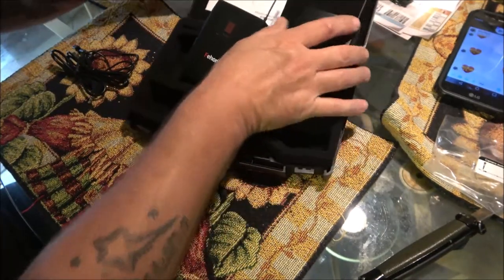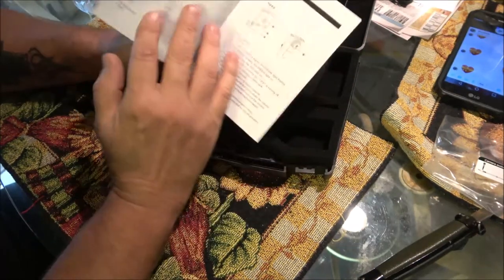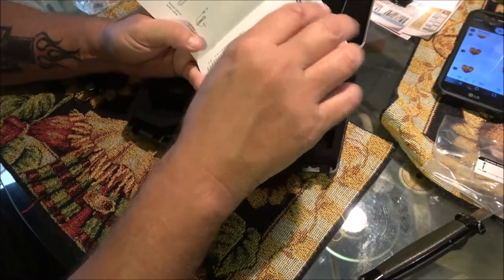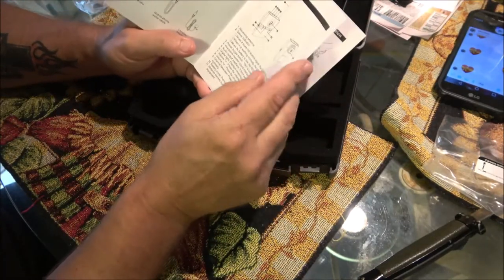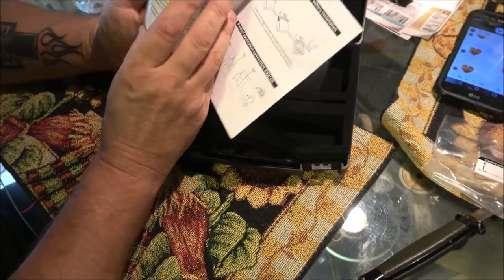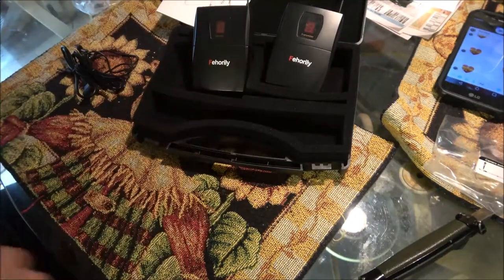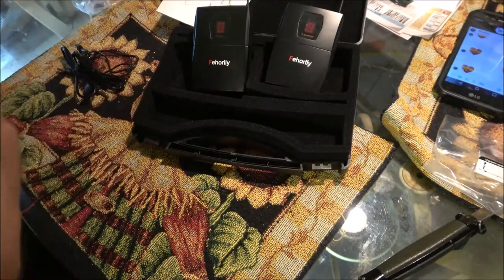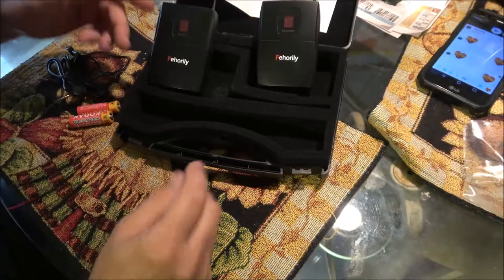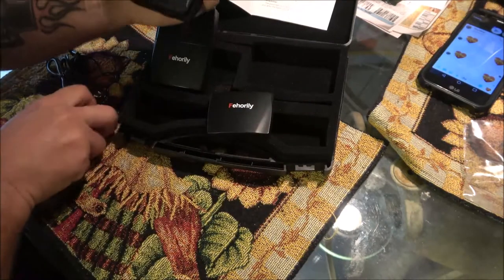I think these sync up automatically to whatever channel they're on, but I'm going to read through it just to make sure. I'm pretty sure whatever channel you put it on, they will sync up. Let me get some batteries, we'll put them in and try them out — see how it sounds. I'll take a walk around the yard and see how well it does. I've already got the batteries in — it's real easy to do, and yes it says it should already be paired.